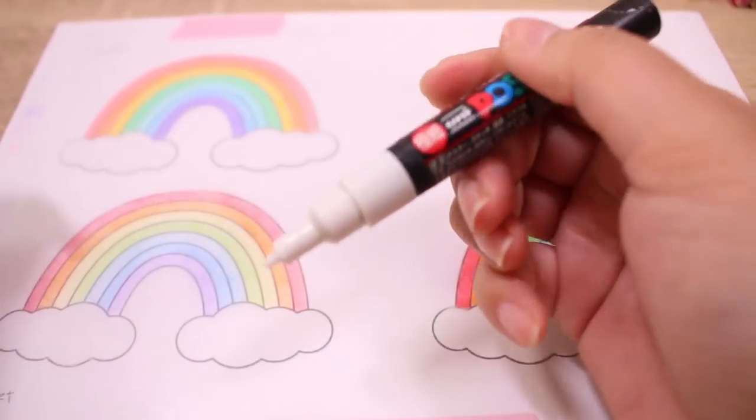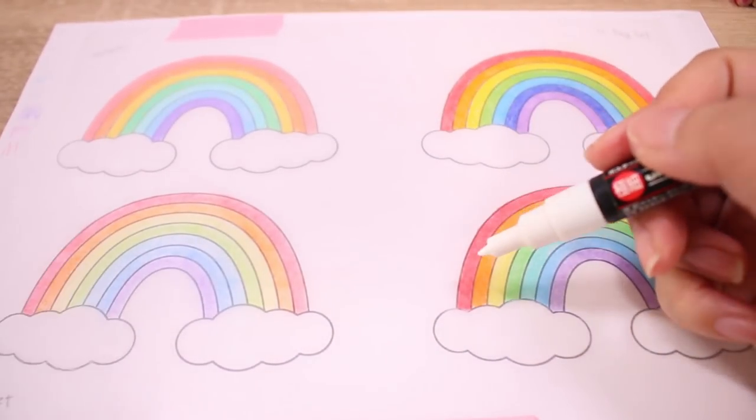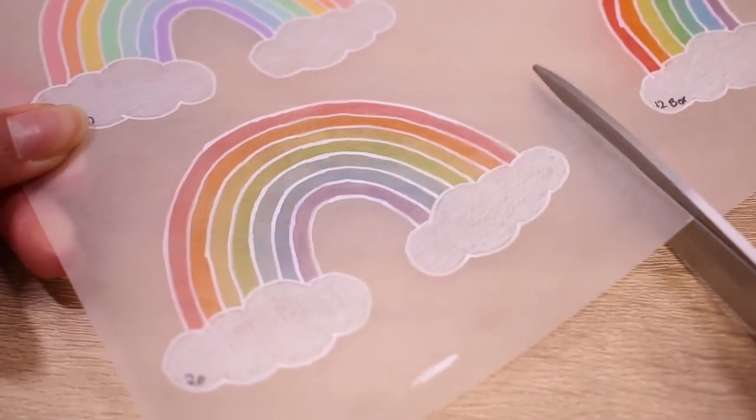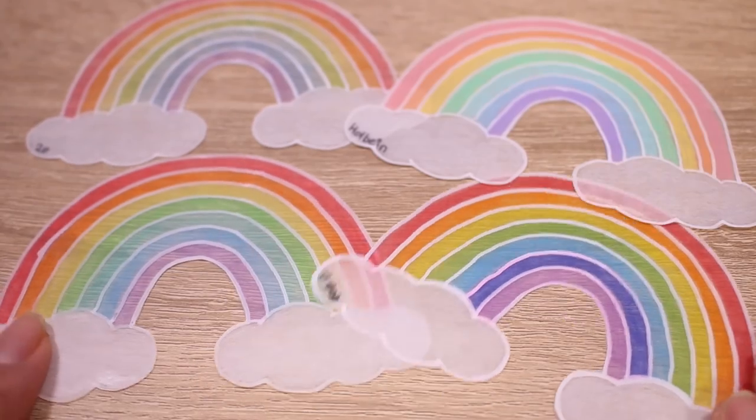I'm going to take my Posca paint marker — or chalk markers, I like to call them, I guess it's the same thing — and do the outline and then cut them out. And then we're going to shrink all these guys down.